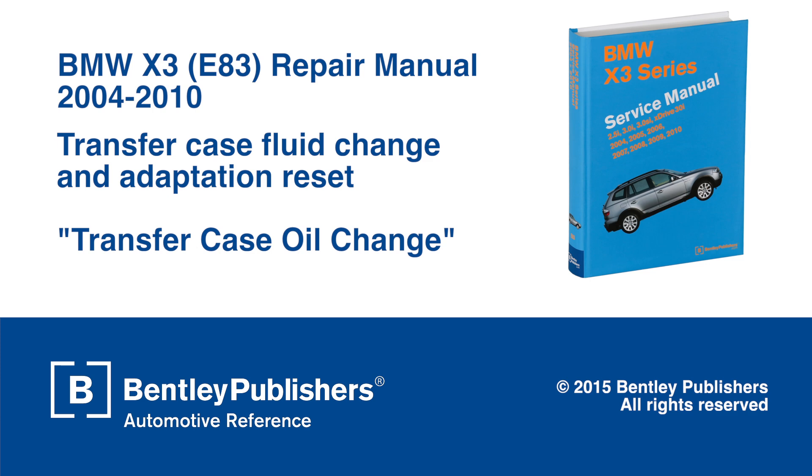This video outlines the steps needed to change the transfer case oil in first generation BMW X3s. We'll also show you how to reset transfer case adaptations using a scan tool and erase the transfer case fault memory once the oil has been changed.